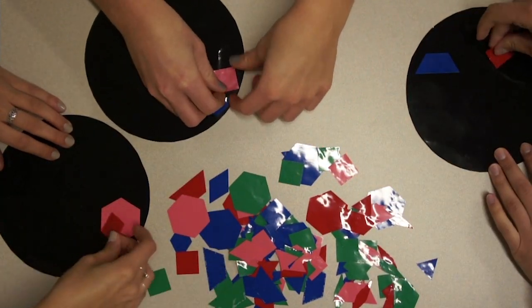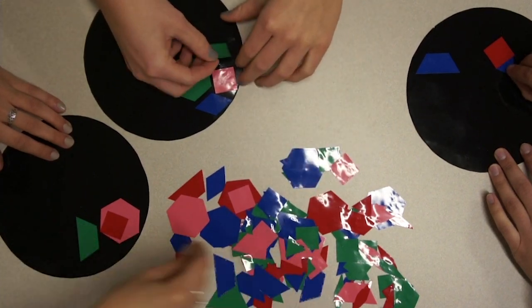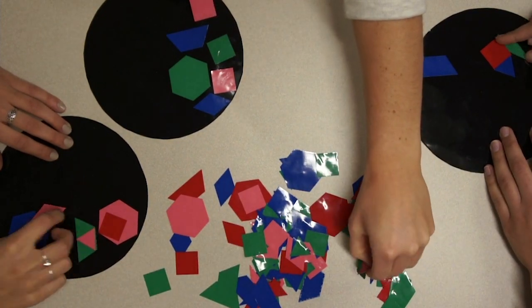Some questions to think about: How can you tell where the line of symmetry is in the figure? Can toppings overlap on the pizza? How does the placement and number of toppings used by the chef make the game more challenging for the assistant?